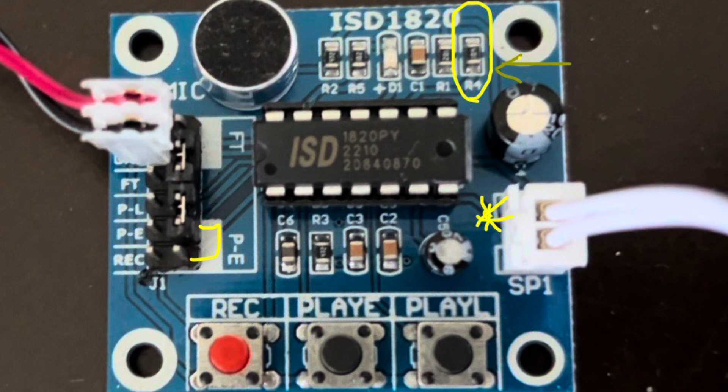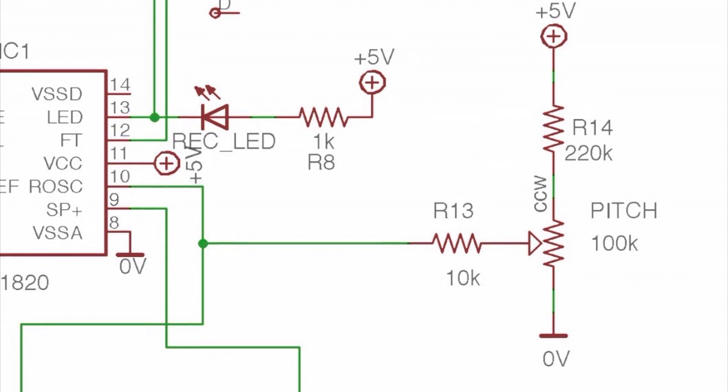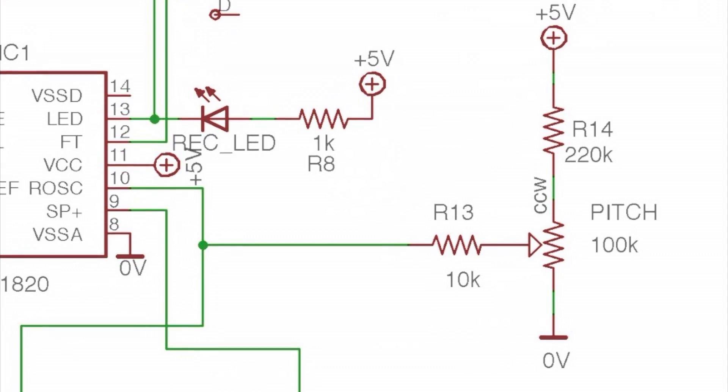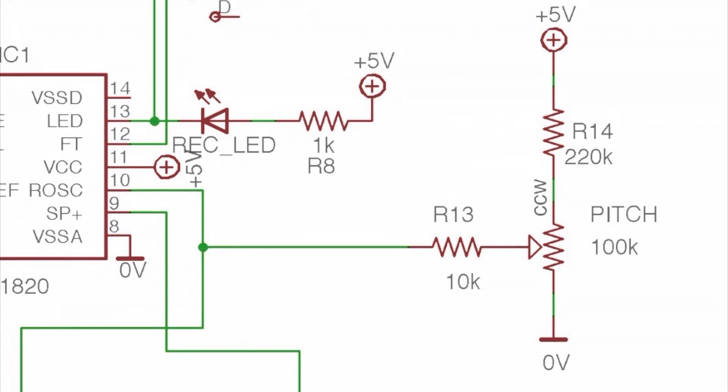Each of these buttons also corresponds to an input pin on the left side of the board. A unique feature of this chip is pin 10, the ROSC — a resistor-controlled oscillator. According to the data sheet, this is a resistor that goes to ground from pin 10, and it controls the sampling rate, as well as the pitch of both the record and playback. The module comes with a 100k resistor going from pin 10 to ground, corresponding to the R4 resistor on the module. Casper Electronics did a great job designing a manual-controlled pitch effect for this, as shown in the schematic.